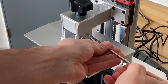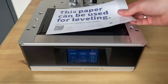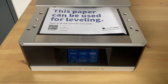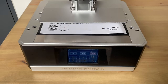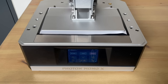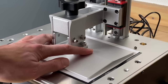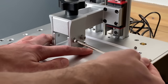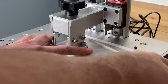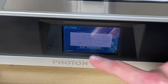Once the main print bed is installed it still needs to be leveled, and that is very important before you start printing. Be careful and make sure that this is done when setting up your printer. It doesn't have to be done every single time — I recommend doing it when the printer arrives during initial setup, and then again if you try a couple of prints and they fail.